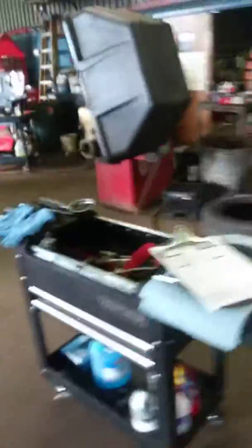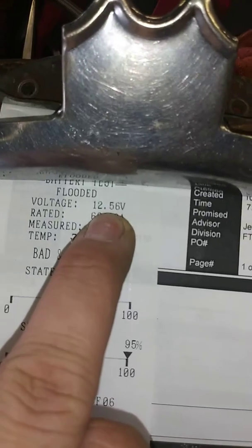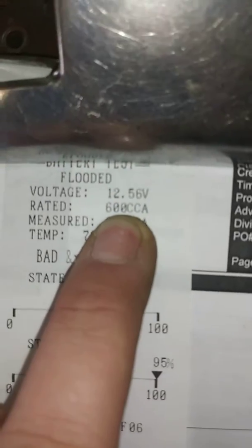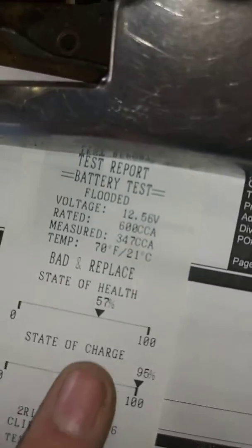Every vehicle that comes in, we do perform a safety and maintenance inspection. The battery we tested — it's original, so it's five or six years old at this point. The battery does have full voltage; 12.6 is a perfect battery. Your battery is rated for 600 cold cranking amps, but it's only producing 347, which is okay in normal temperatures right now. But that first below-freezing day, it's probably not going to start your car.